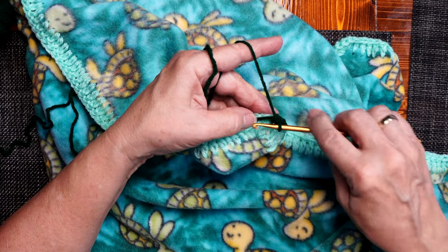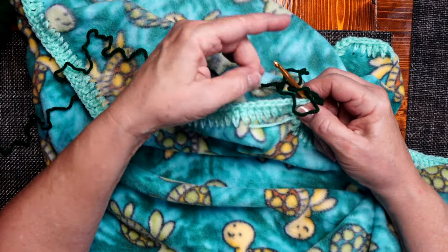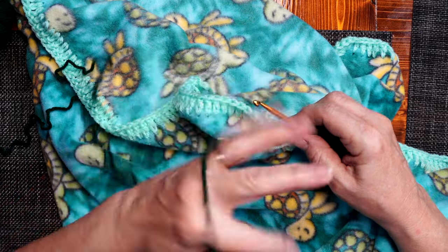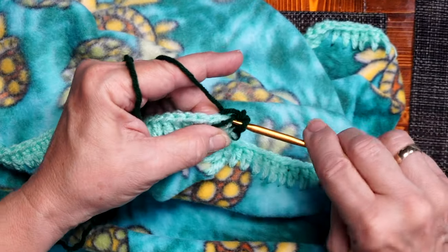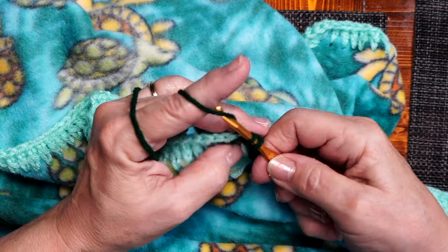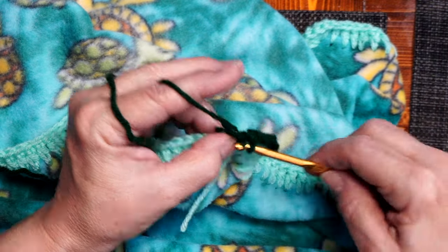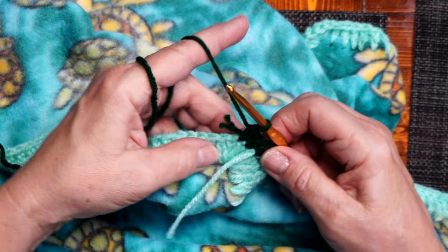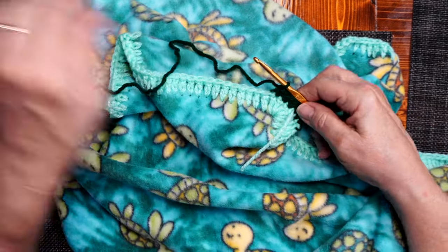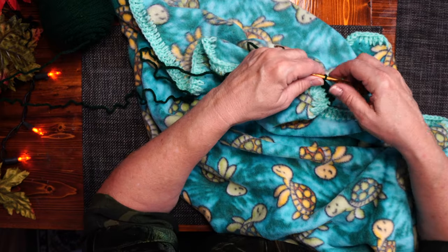I'll do a few and you can see — you don't have to worry about counting this time because each little stitch gets its own stitch through it. So I went under that stitch, pull through, come through, go under the next one, pull through the two. These tails end up just disappearing into the fabric. Let me do one more and I'll show you that. See, this one got lagged behind — it'll disappear into the fabric and you won't even know it's there anymore. See, it's already gone.